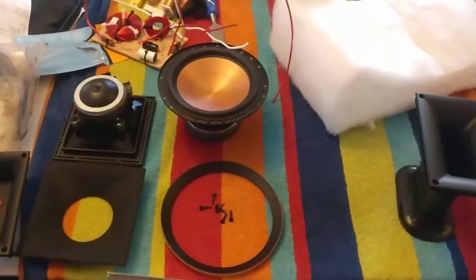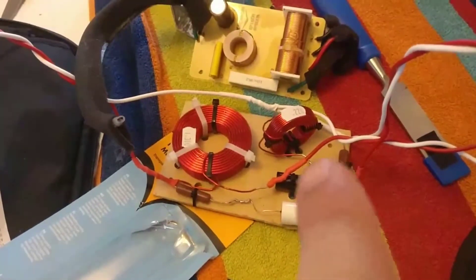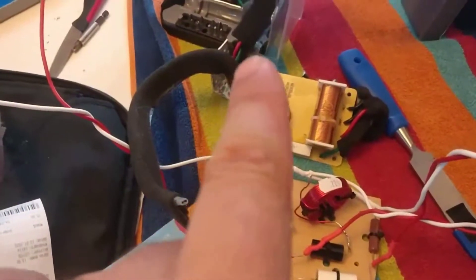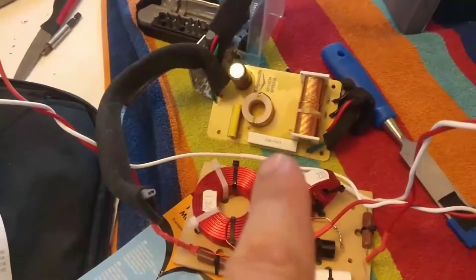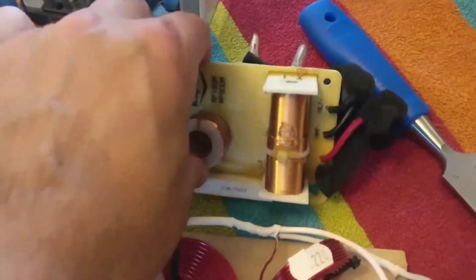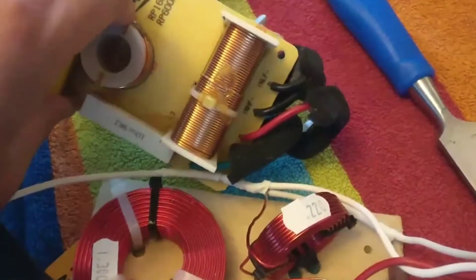Upgrading the RP600M — here you can see the new crossover with two good capacitors. The old one and you can see the difference: this is air core heavy gauge, this is iron core — you can see the iron in the center — and it's a fine gauge. You see the difference in the gauge on those two.